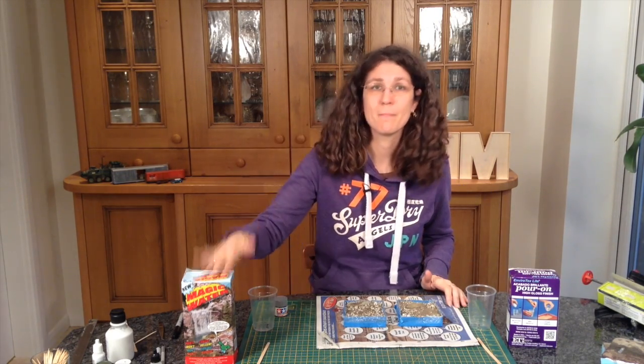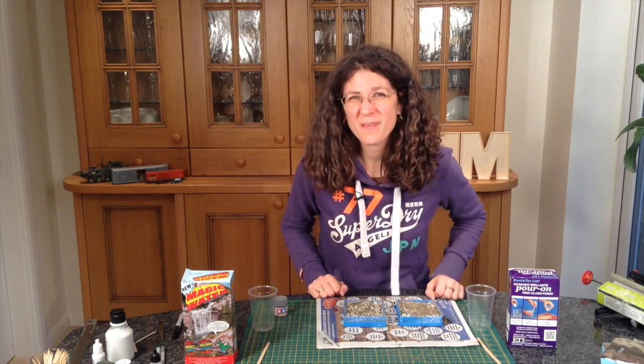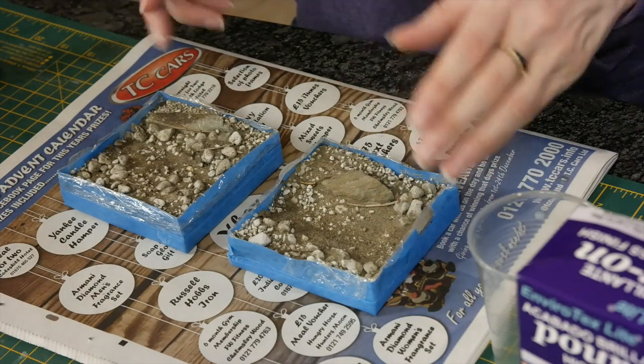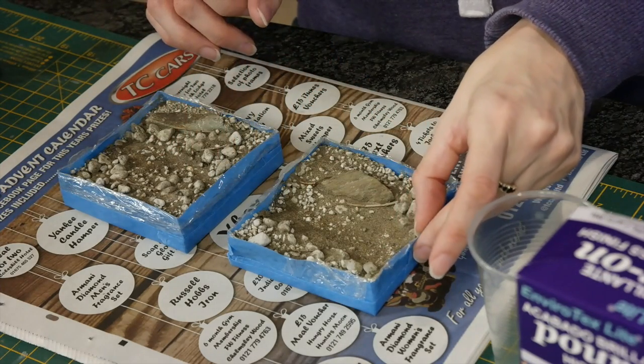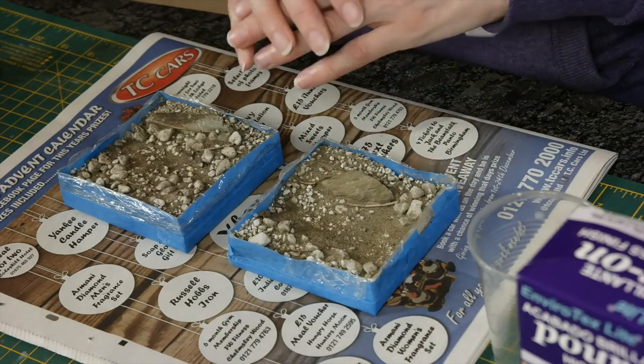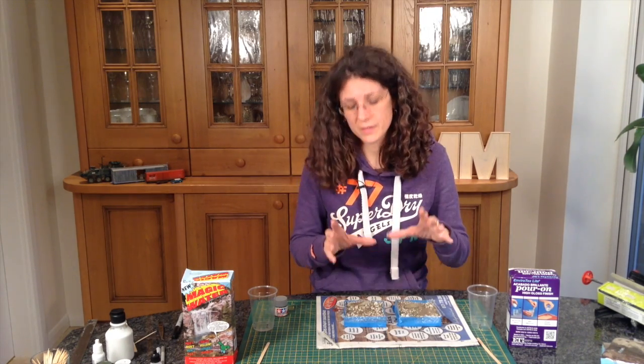This week is a little bit different. We're looking at Envirotex Lite versus Magic Water. I've used both and I've got a preference, and I thought I'd see which one comes out best on an identical test. I've made two identical, more or less, dioramas with a little bit of cling film barrier around the edge and masking tape — the same method as last week with the stream bed. I put a little bit of grout over the top as well, basing it on the river we went past when we saw Mount Rainier in the distance this summer in America. Not quite the same but close enough.